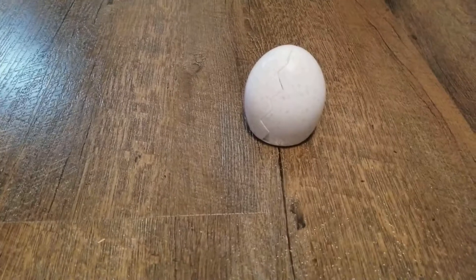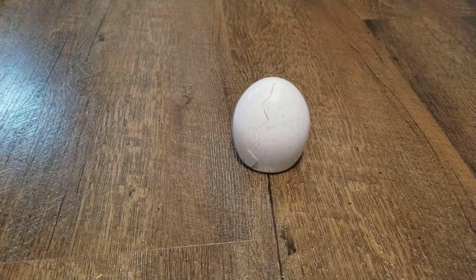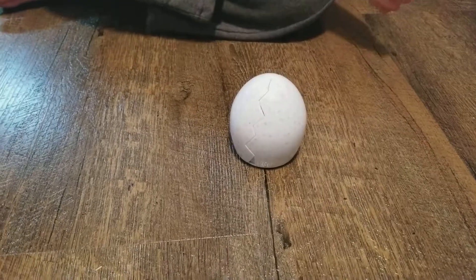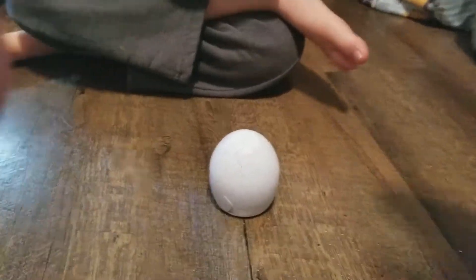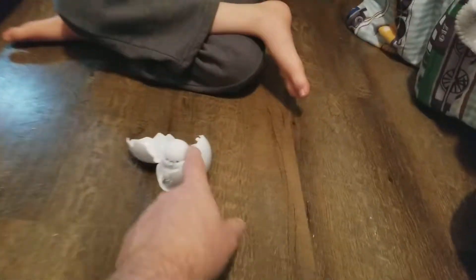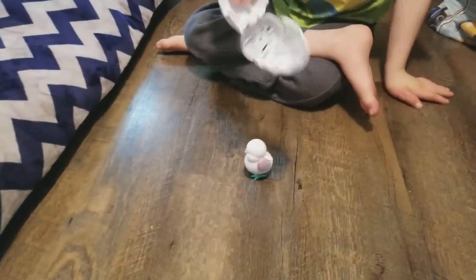It's gonna do it again — gonna do it again, Walker! Let's do this one thing at a time, shall we? Whoa. I guess it just does it over and over.